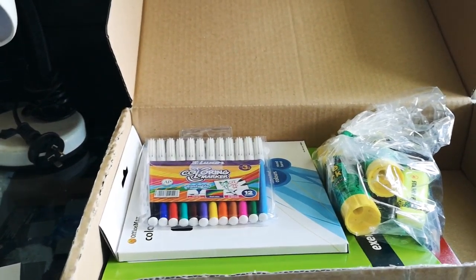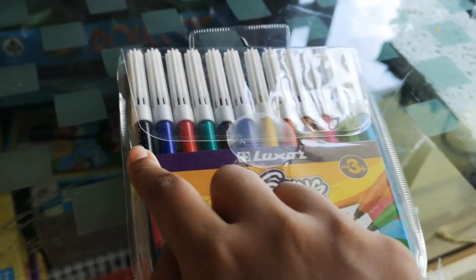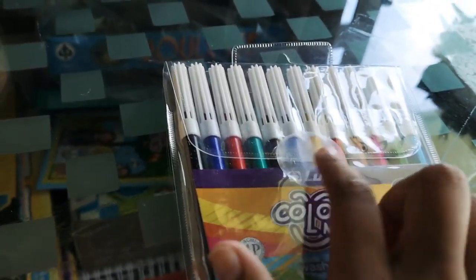This is the paper list, but I don't like reading so I'm not going to read the list out. I'll just pick up stuff and show you.